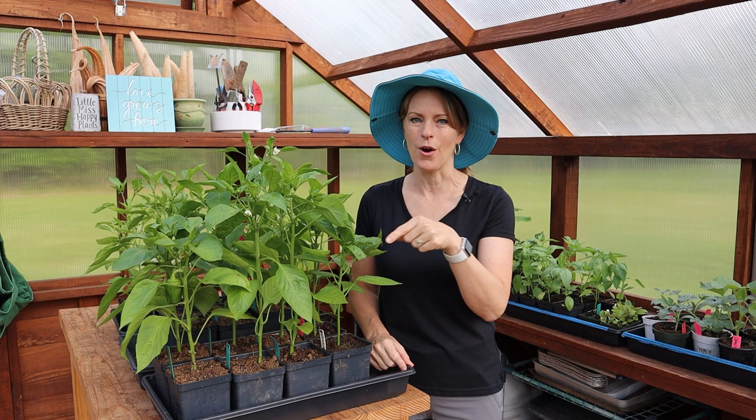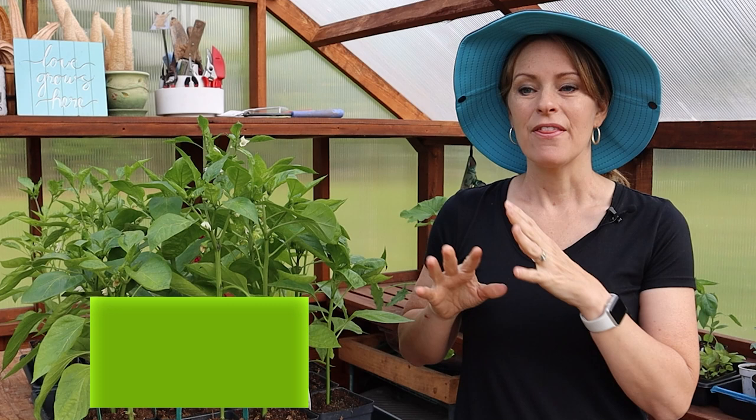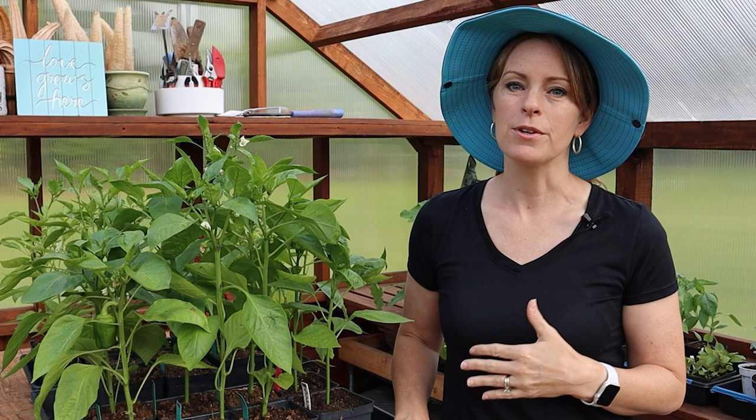Factor number one is timing. I plan to plant my peppers usually between two and four weeks after my average last frost date. They will go in a couple of weeks typically after tomatoes do. That's because peppers are more of a hot weather crop rather than a warm season crop — they like it hotter than tomatoes do, so they are planted a little bit later.